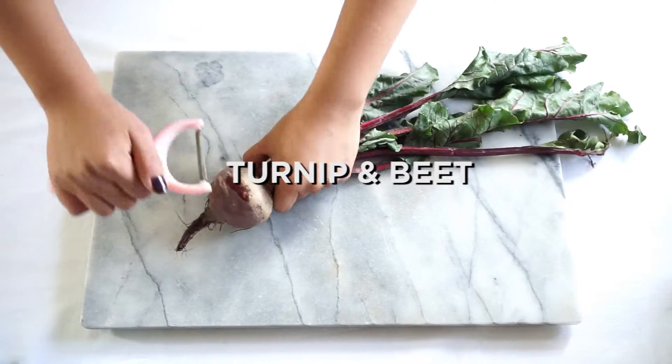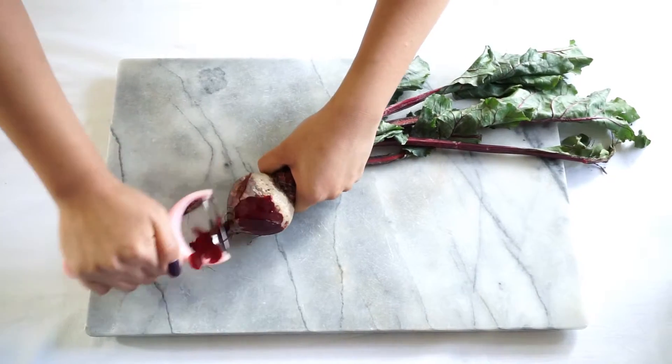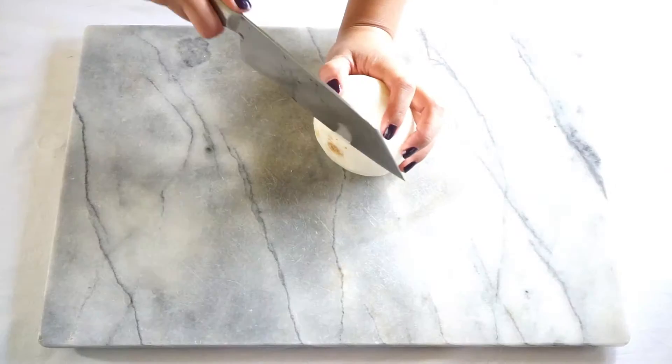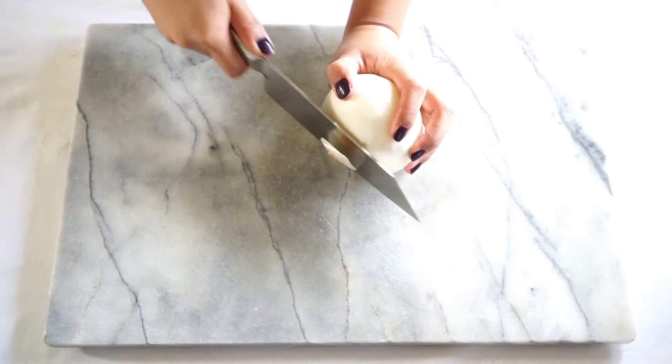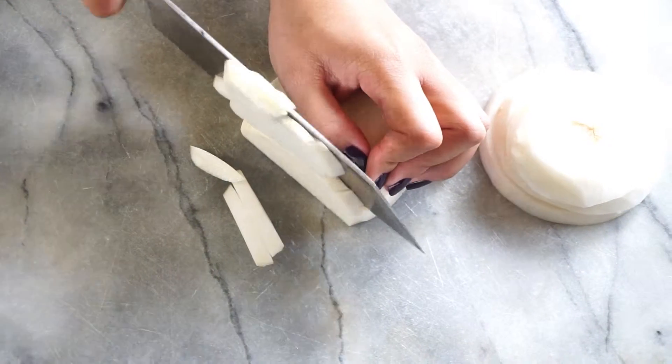This turnip and beet pickle is going to make you addicted. These are so good with Middle Eastern rice dishes. Cut your turnips and beets into thin strips, julienne cut, or any way you want, really. Just have fun with it.